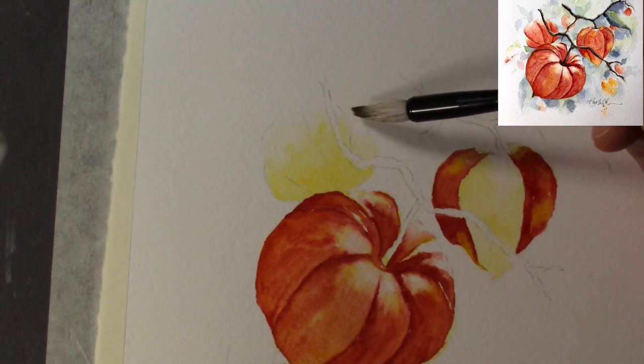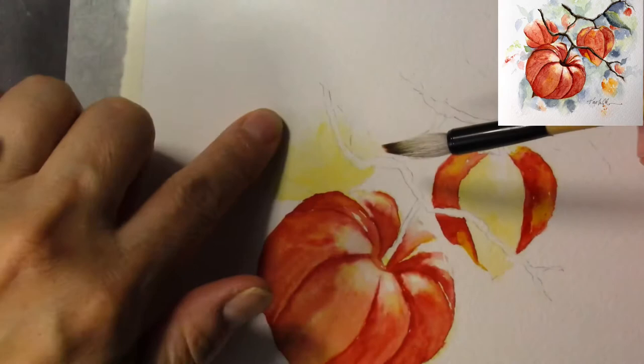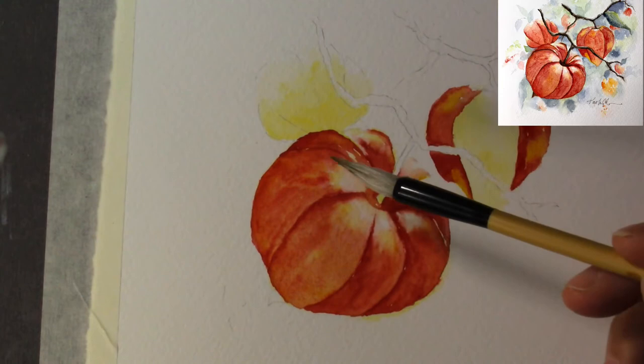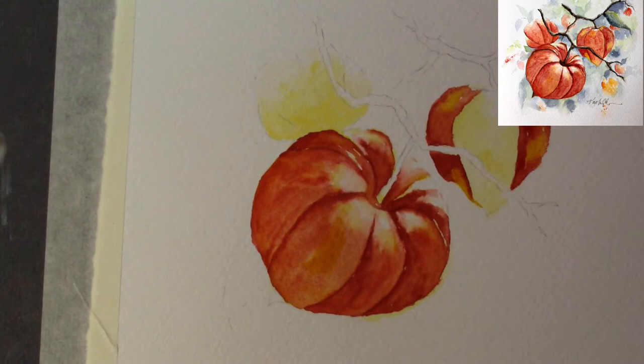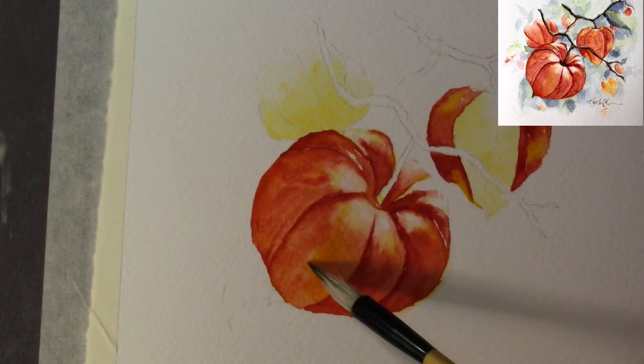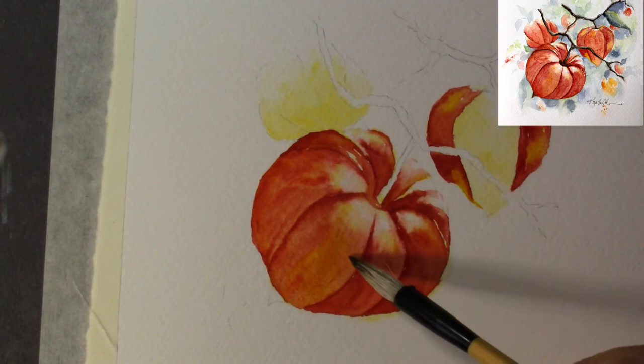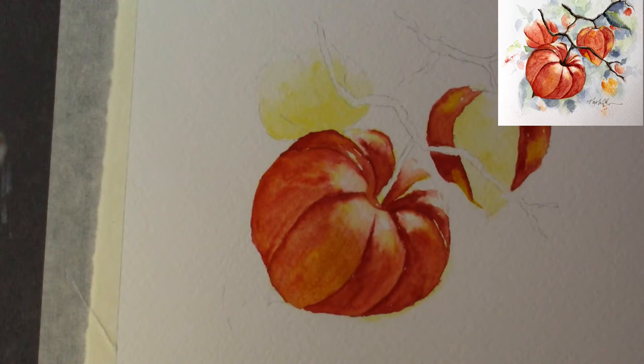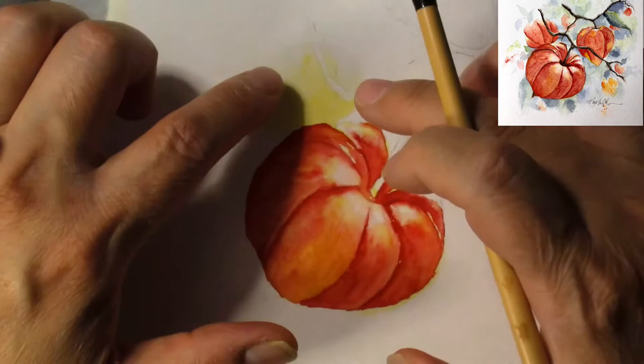The first time I was introduced to these flowers was through my mom. One time I got to see her — I think it was in Las Vegas — and she actually at one time brought me the seeds of this, which other than calling it a Chinese lantern is also called physalis. She said: 'I've seen a flower that is very, very pretty — take this back to Utah and see if you can grow it.' I went and looked up the properties and I know that Utah is not a very friendly environment for this, so I didn't plant it. I just checked the seed.